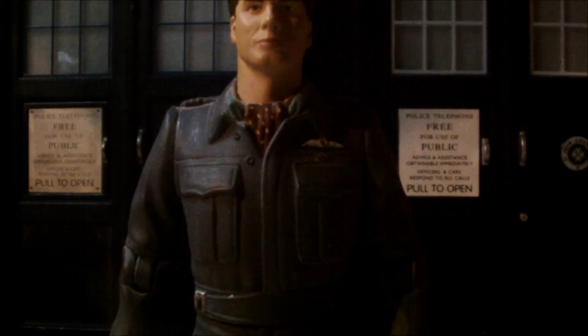Hello, Dr. Lick fans, this is me, Dr. Lickerman, bringing you a Captain Jack figure review.